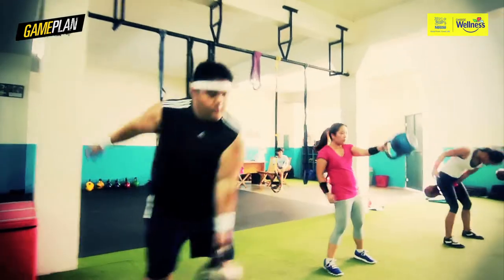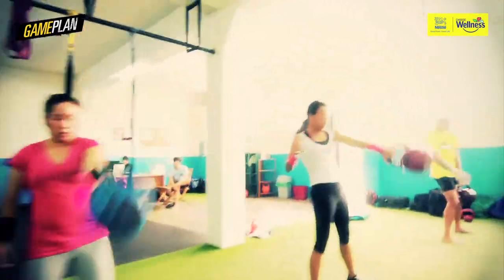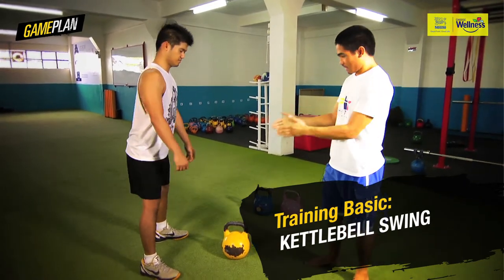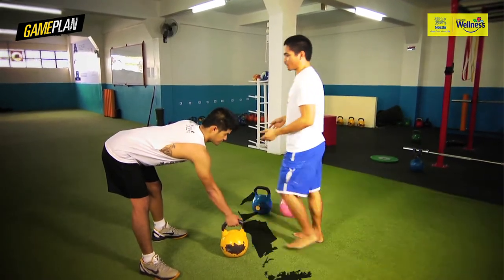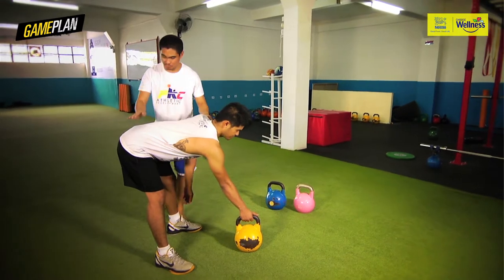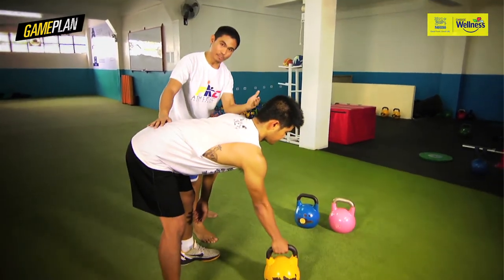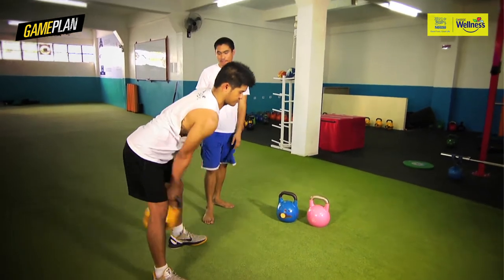The very foundational move of the kettlebell is the kettlebell swing. The bell is in front of him. He takes a hip-width stance, reaches back. The main thing we pick up here is his back — his back is flat. First inhale, he takes a breath, pulls it back, then pushes the hip.